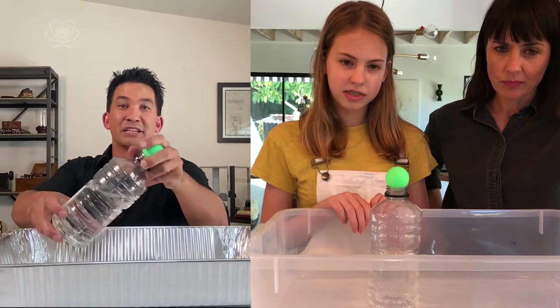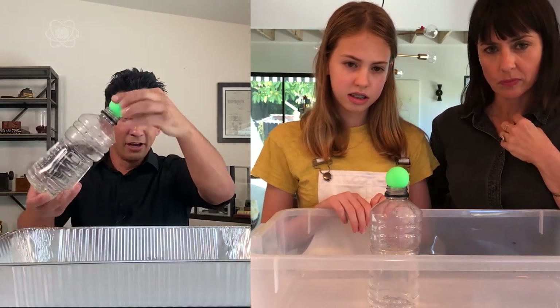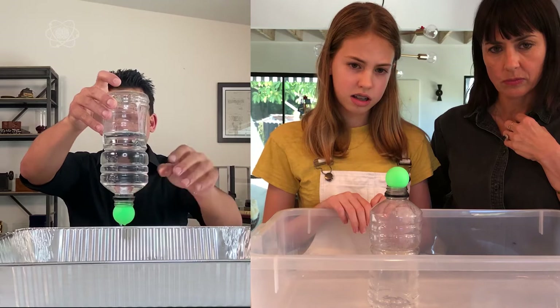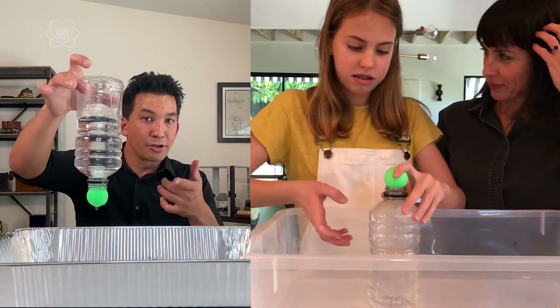So if you take this ping pong ball — it's not attached at all — and cap it here, you can actually, if you're really gentle with it, get the ping pong ball to hold up that way. Give it a shot on your side.